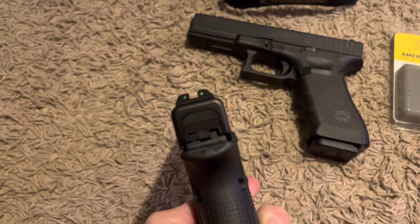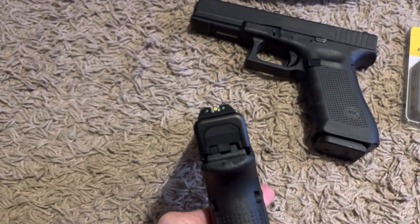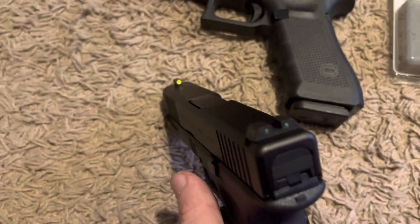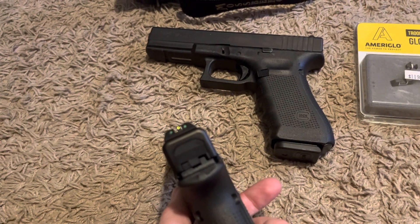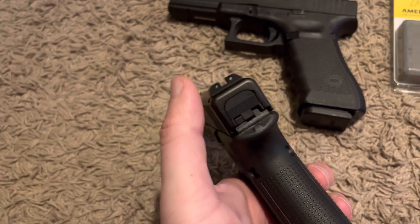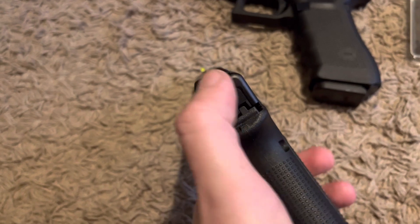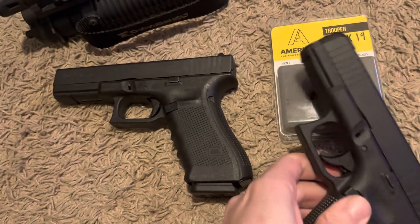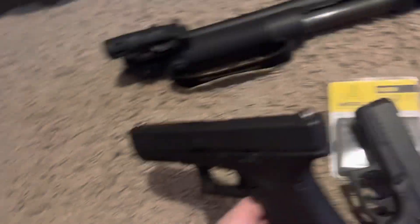They're actually glowing right now because of the shadow. A lot of guys and girls end up going with the red, but I really like the way the yellow-green looks. The one guy at the gun store likes the blacked-out rear with red front; the other guy likes one tritium dot in the middle with red in the front. But I'm happy with this. I might upgrade the Glock 17 to match, or maybe do red to be different.